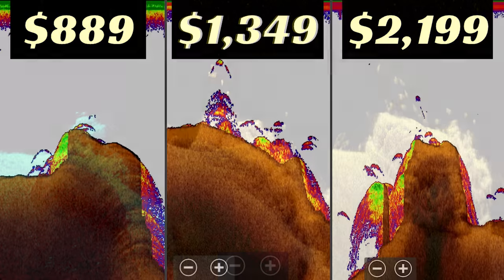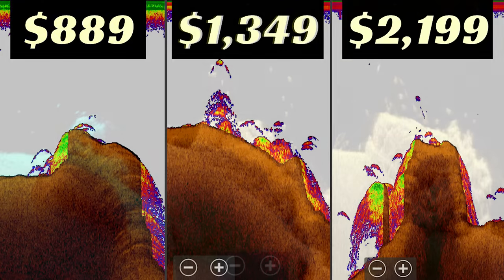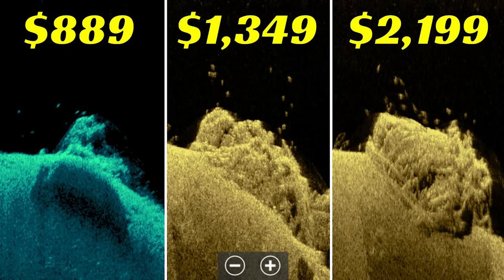In two tests so far, we can see that image quality between all three units is not worlds apart — it's not a massive difference. Yes, in down imaging the more expensive units look a little better and are easier to use out of the box. But if you're comparing straight-up image quality, they're pretty comparable across the board.